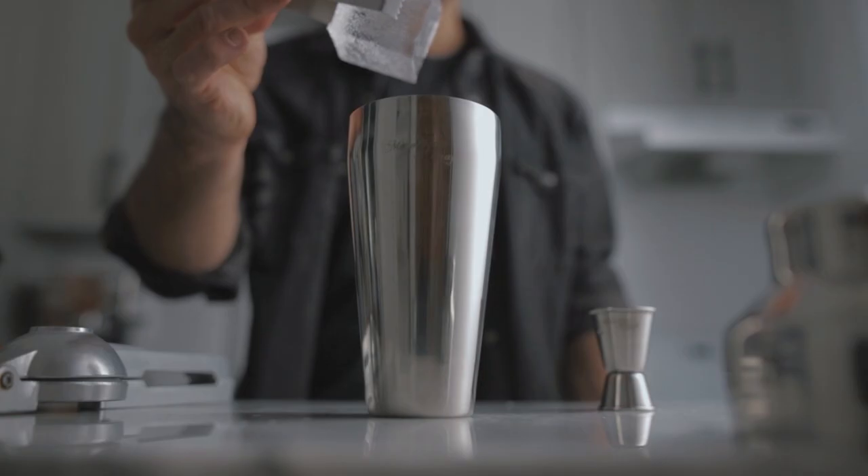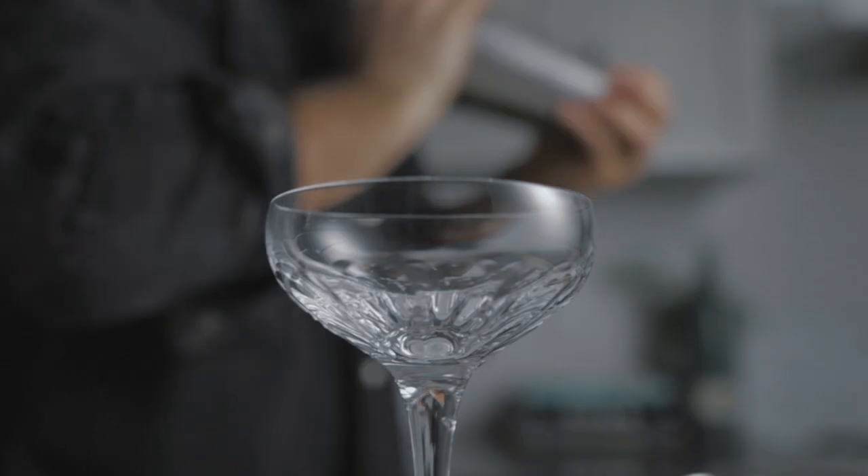So now that you're done, you're gonna fill your shaker with ice and give it a very good shake for about 10 seconds.